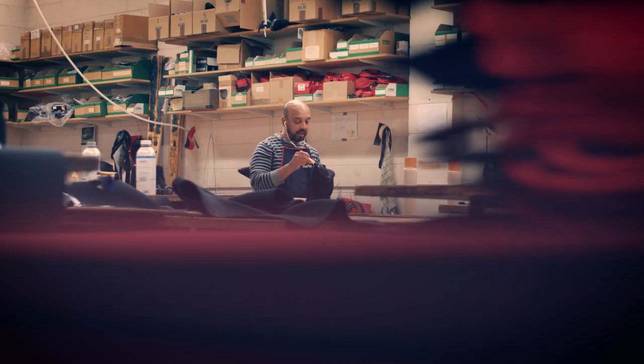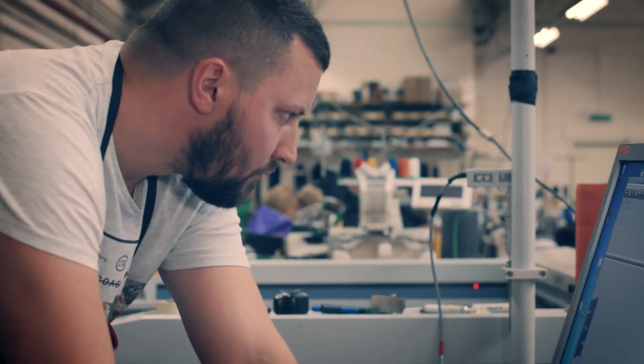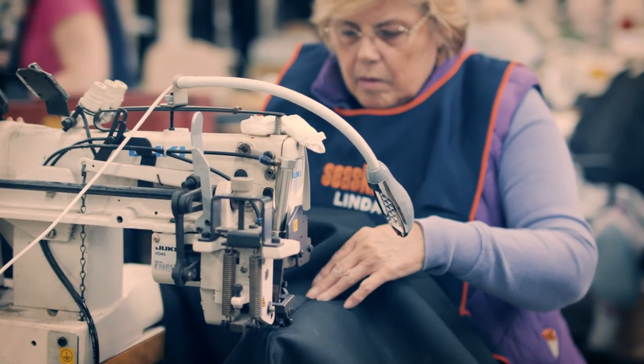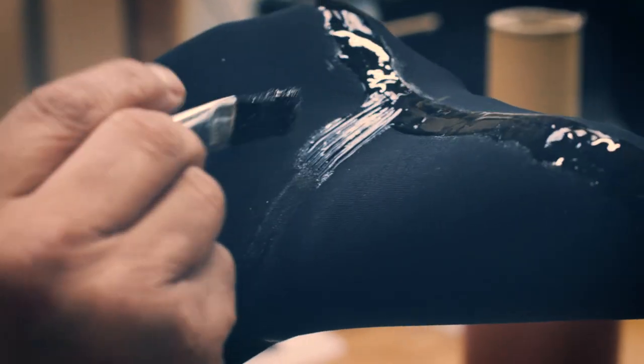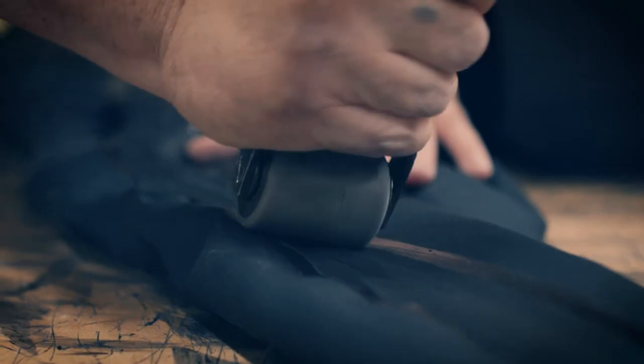Because every Seaskin Drysuit is different, the people that make the suits have to be really involved in every process. Their craftsmanship in producing it — whether it be sewing, gluing, testing, or pattern making — has to be at the top of the game for every suit, because every one is different.